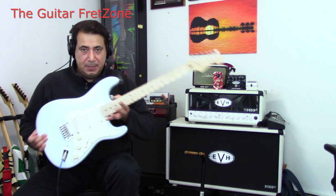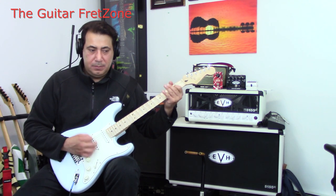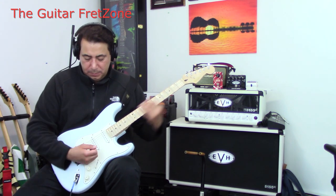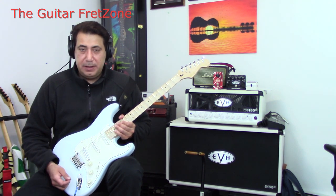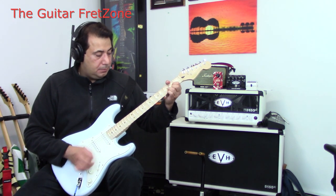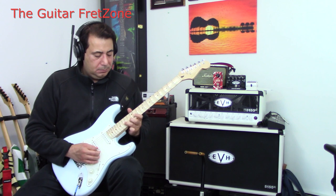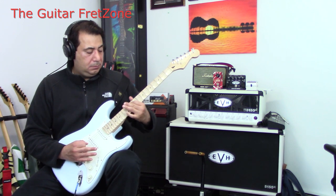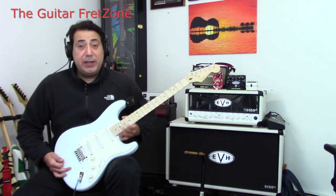I'm back. Put the hot rail in — let's hear what it sounds like. Not a whole lot of noise. If we put it in the single coil you hear the humming, but this is pretty nice. This came out pretty good. I like the way it sounds.